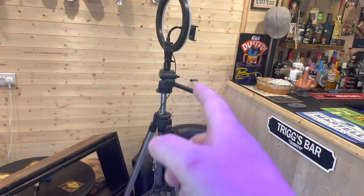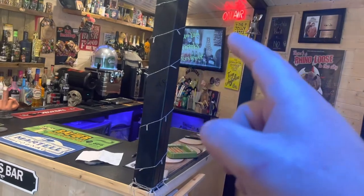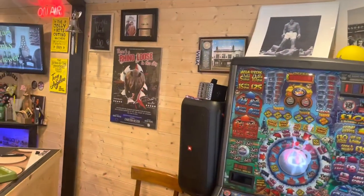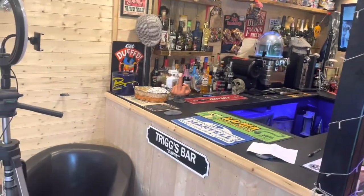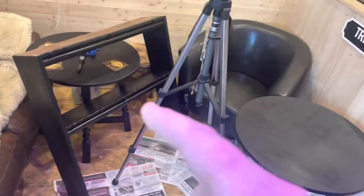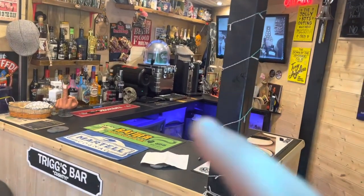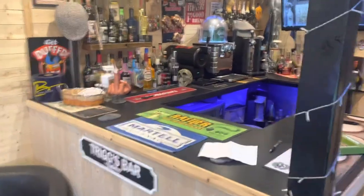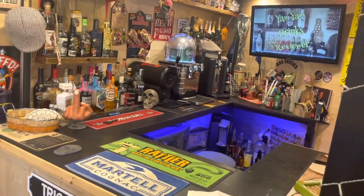The fruit machine is going to be going over there, so I'm putting a new plug socket in there tomorrow. The TV - my Yan Yan Drinks Reviewers sign - that is going to be going up here. So I might be able to point to that now more when I'm behind the bar. We're going to have a move around. I've been doing some shelves and stuff which I'm going to put across the back, moving the machines about a bit and get rid of all this clutter.